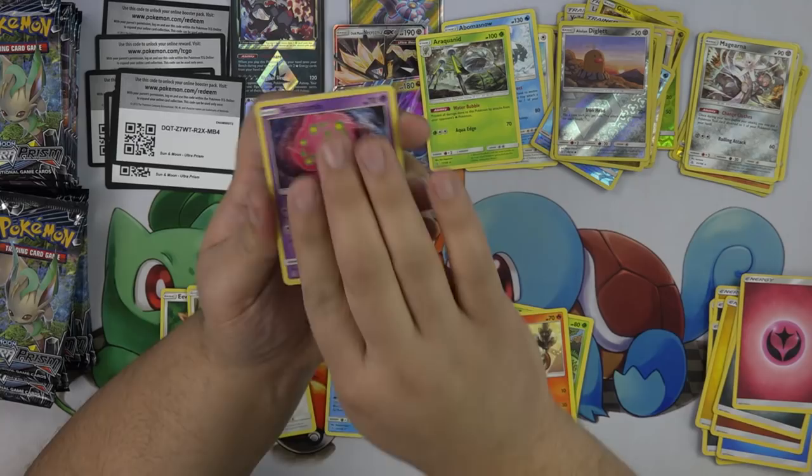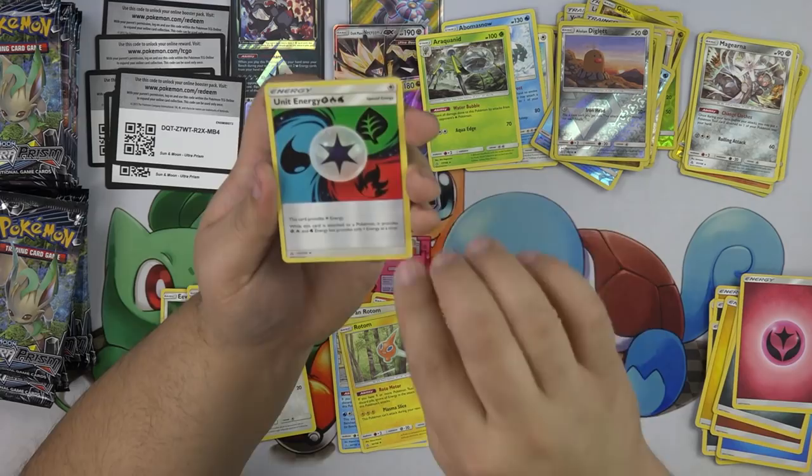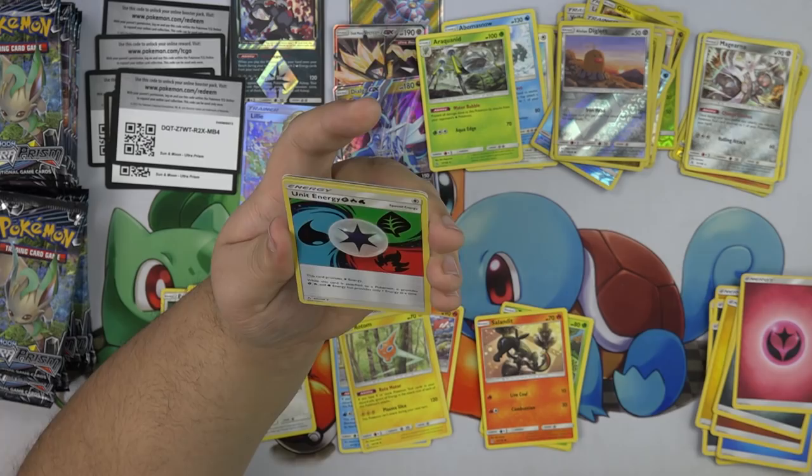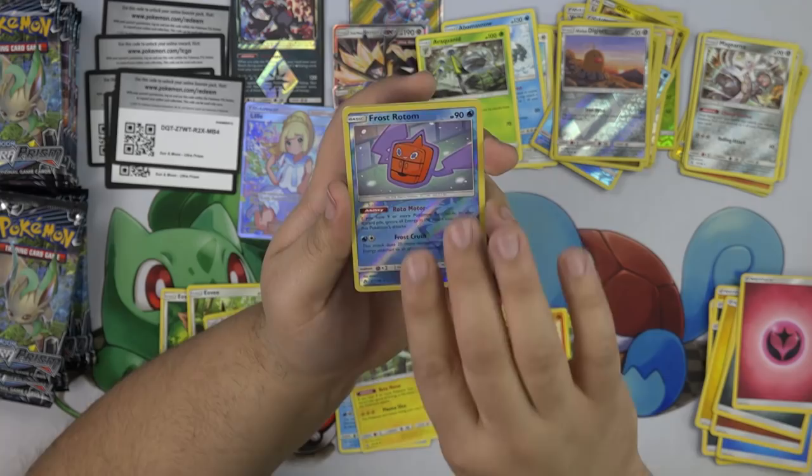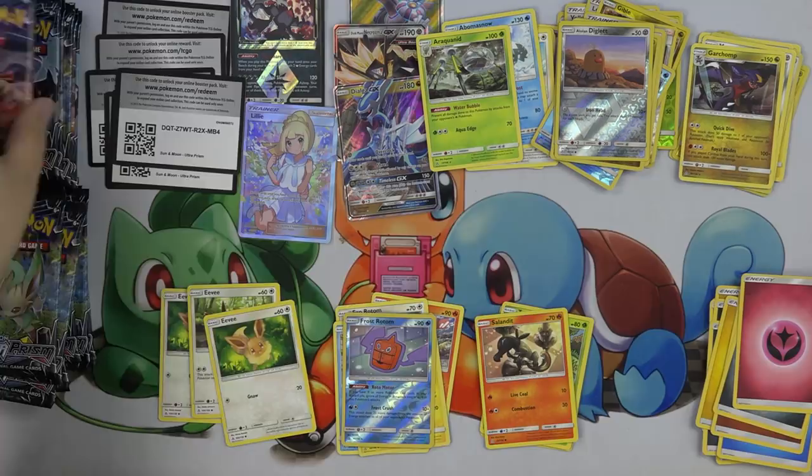We have a Rotom — Rotom goes there. We have a Unit Energy — this is basically like blend energy, just with one less type. Slightly worse blend energy, but blend's not in format anymore. Garchomp. I guess I was wrong about that pack being a really good pack.